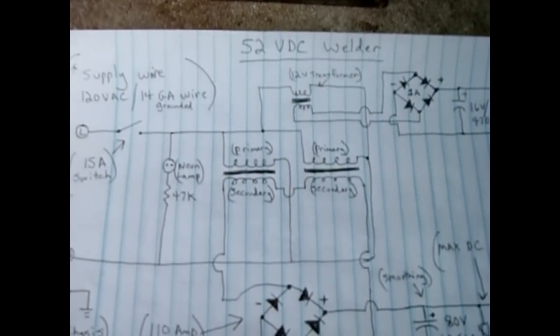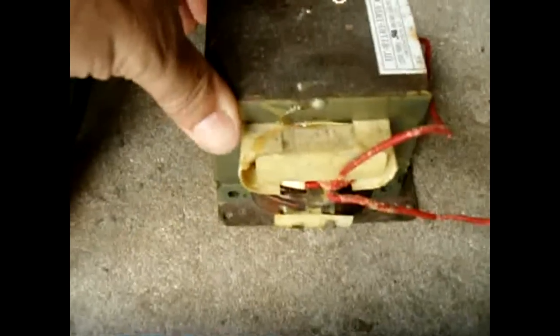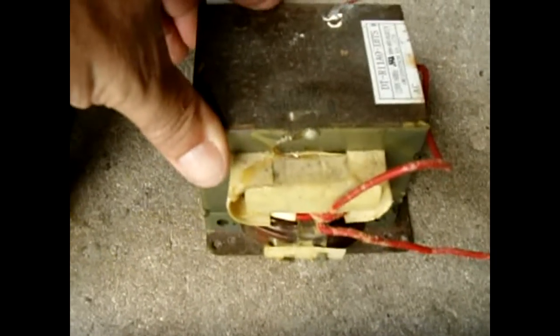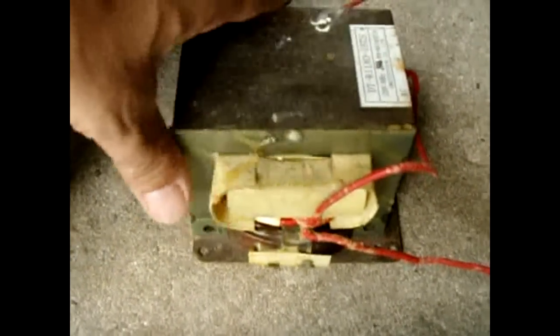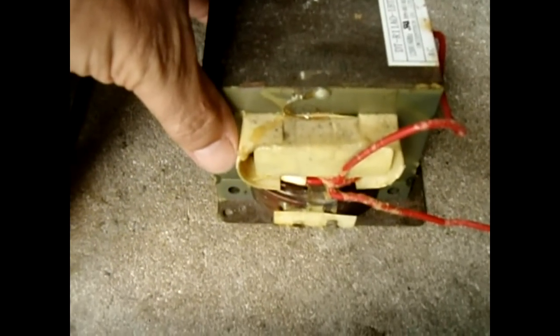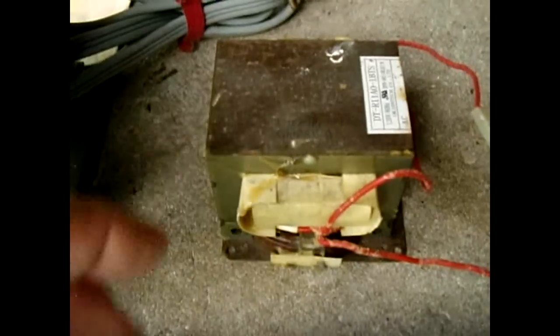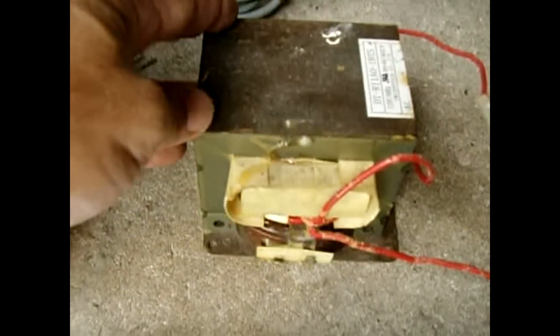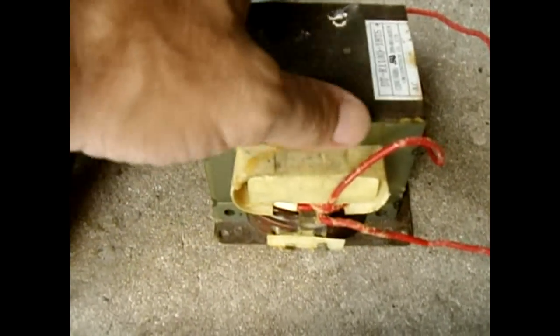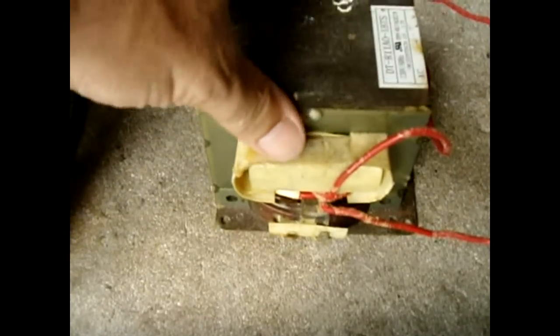The output is 52 volts. The most important part of this whole circuit is the microwave oven transformers. The circuit requires two, and you want to use two that are very heavy duty. Don't use a 600-watt microwave oven — use a 1000-watt or one that has a lot of power. You want both transformers as close as possible to the same size; don't wire a small transformer in series with a larger one.